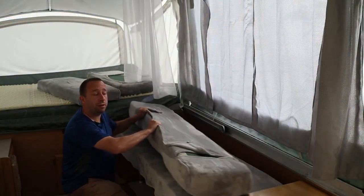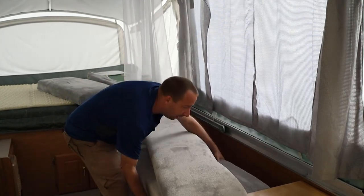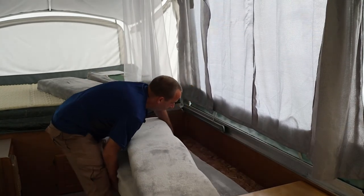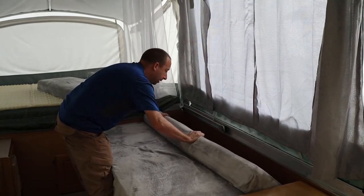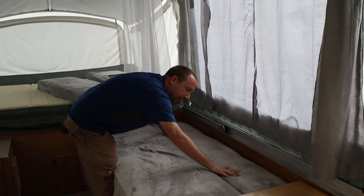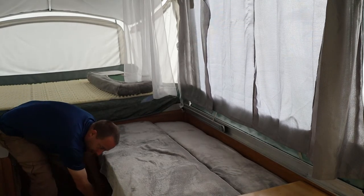Next I want to take this top cushion off of the couch, pull the couch out as if I were going to make it into a bed, and slide this behind it. Now I'm going to grab the two cushions that were behind the dining table and slide those under here.